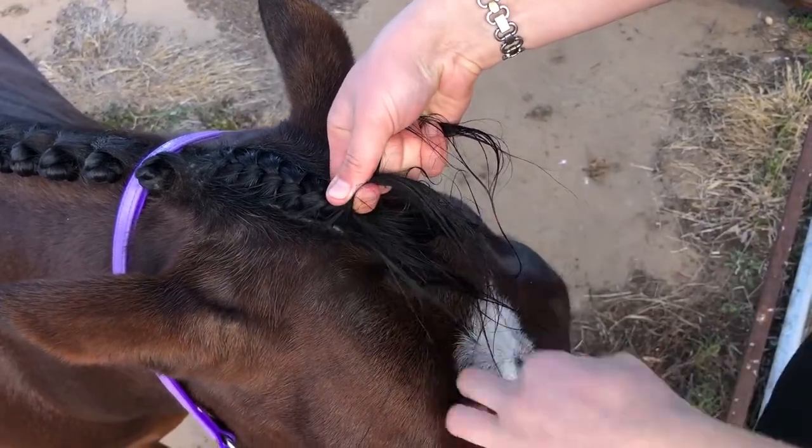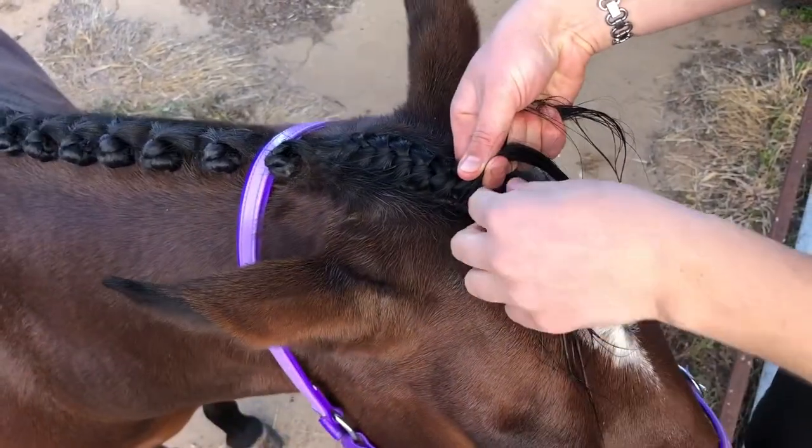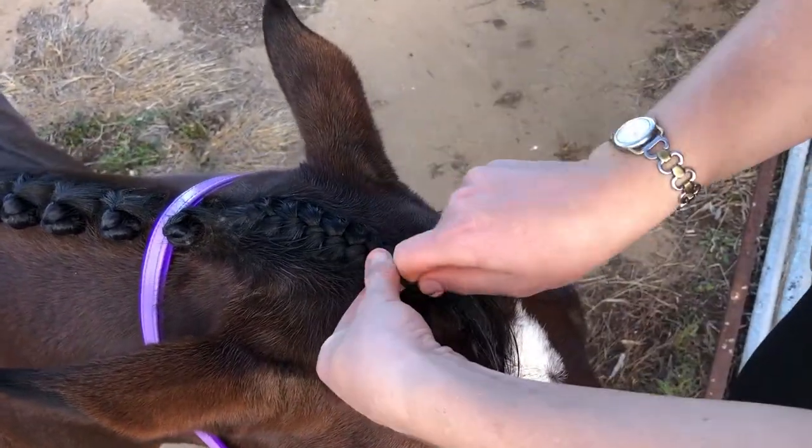Go for it. Go for gold. You can do this — I'm cheering for you. You've got this. Anyone can do whatever they put their mind to.